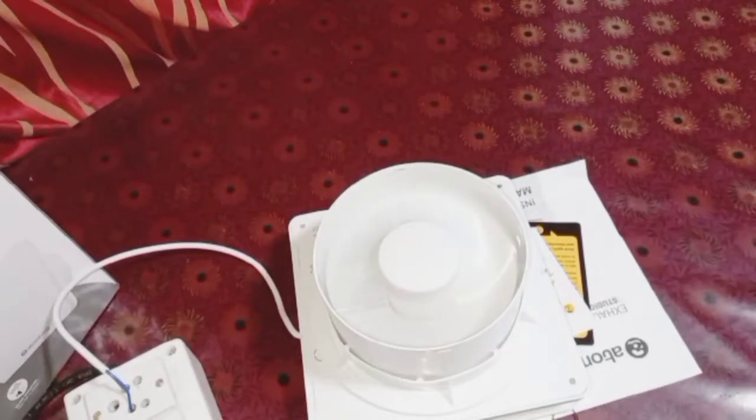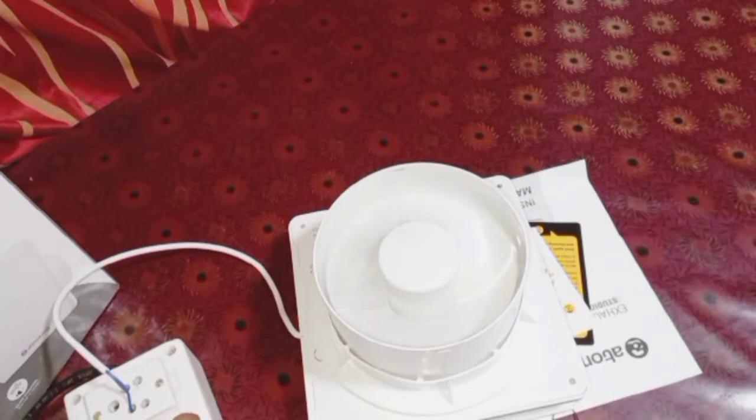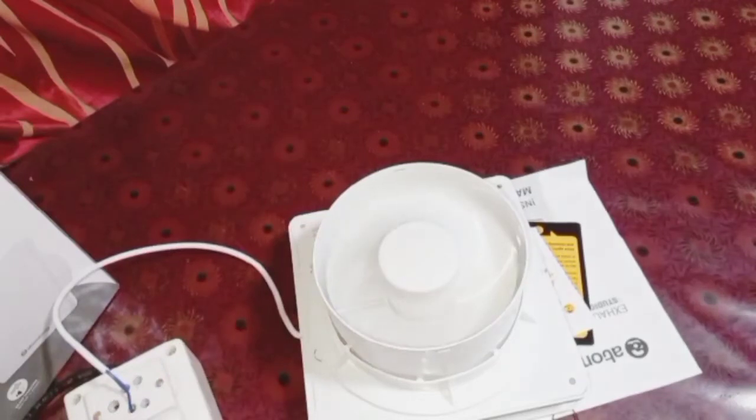Now I am going to switch off the fan and switch it on again. It reached full speed right away — that's because it's a BLDC motor. BLDC motors have a high starting torque, so they pick up speed immediately. That's good.